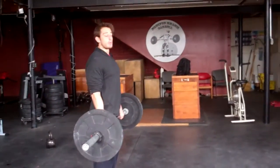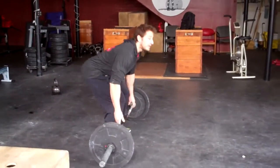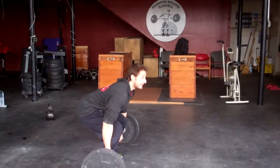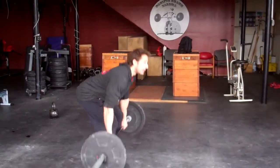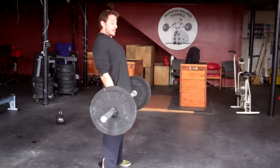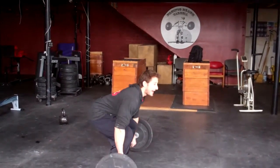A couple things that we're going to see as common faults. One is going to be the hips not opening all the way at the top — descending into that rep too fast, not getting all the way open to the top. Make sure the hips open, then back down.